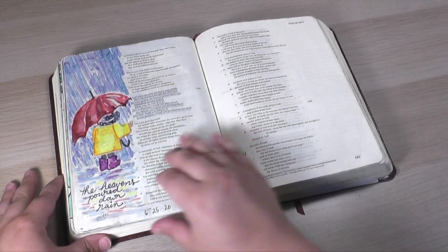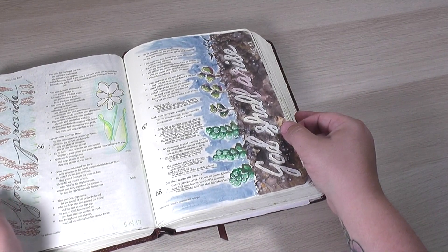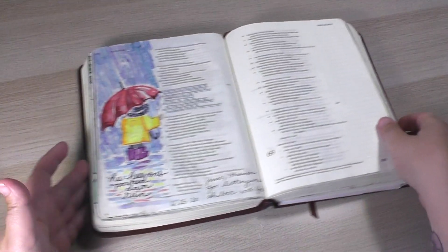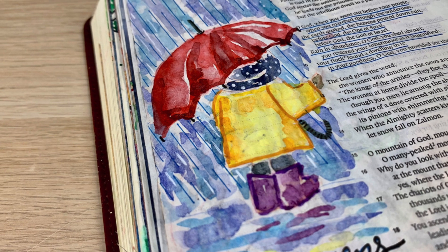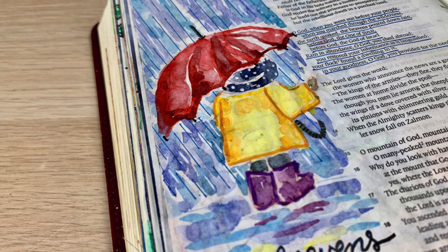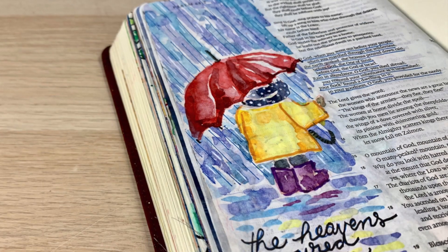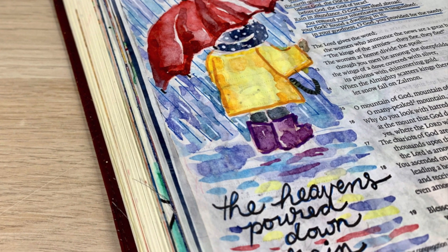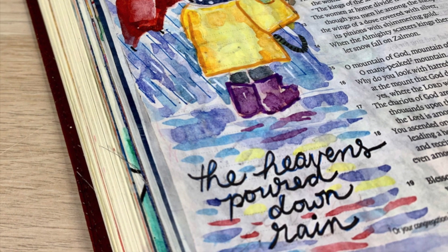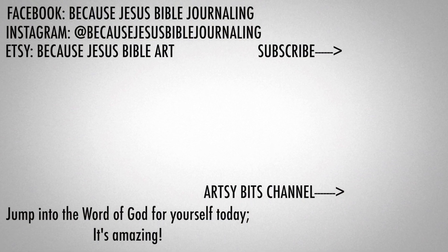As you can see — two pages, no bleed through, no damage whatsoever. Someone asked me recently if I prep my pages — I do not. I just love using things straight on the page that are not going to bleed through at all. If you enjoyed this, please give this a thumbs up and let me know in the comment section below what you think. Do you find rain to be a comforting thing or do you dread it when you see the heavens open up and the rain pour down? Sometimes maybe it depends on what your plans were that day. I hope you jump into the Word of God for yourself today — it is amazing. You can find more about me and my art journey over on my Artsy Bits channel. Please be sure you're subscribed to this one. You can check out my Etsy store — if you're not sure where to start with Bible journaling, that's a good place to get some ideas and traceable templates. Have a good one!